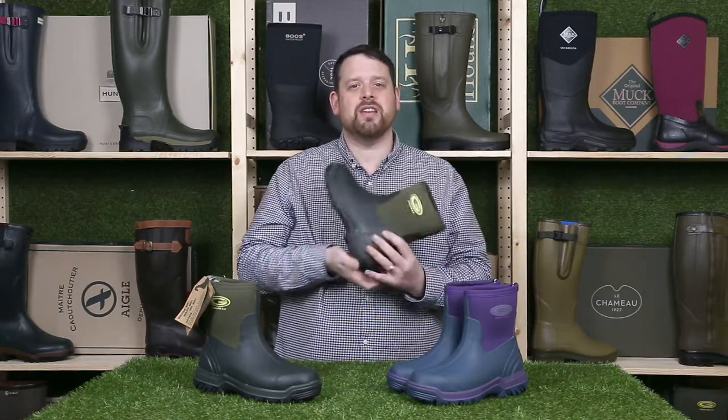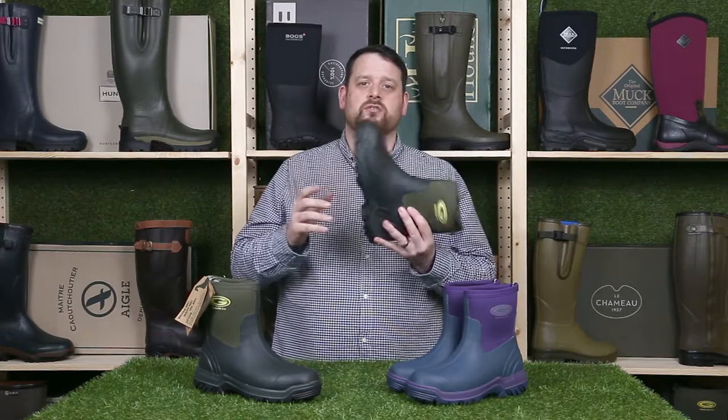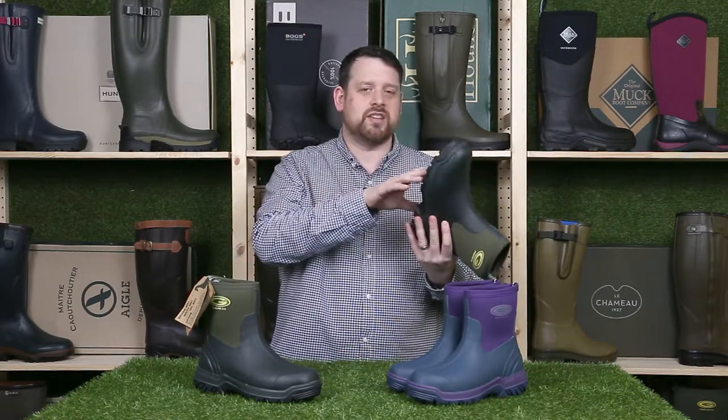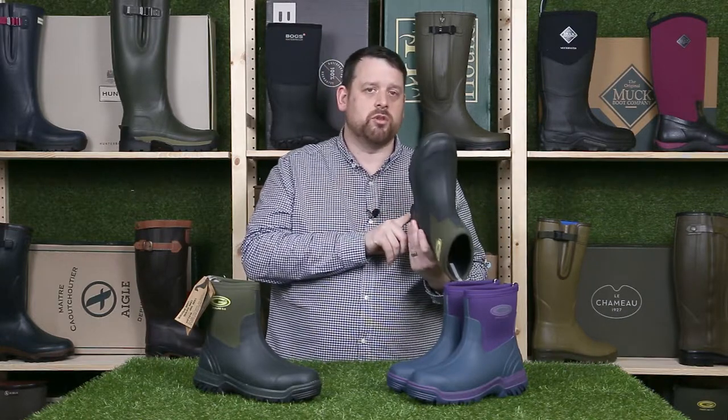One common question we get is whether the neoprene is waterproof, and yes it is. It's what's called a closed cell type of neoprene, so they are waterproof obviously to the top of the boot. These ones have got a six millimeter nitro cell footbed in the midsole, so they're super comfortable.